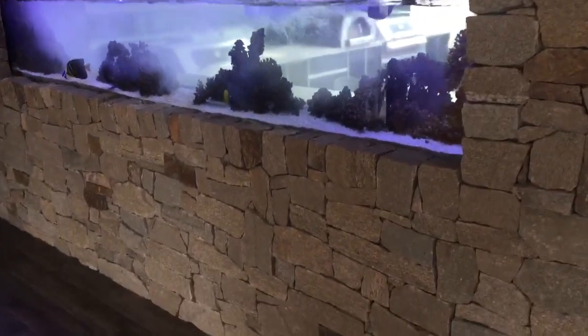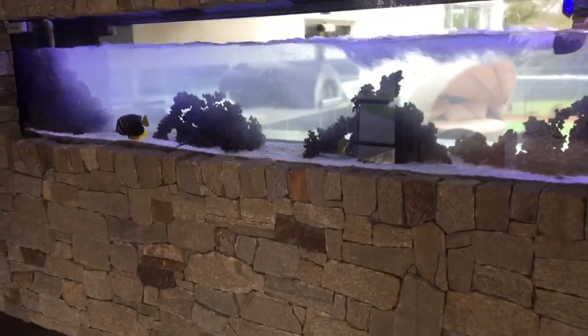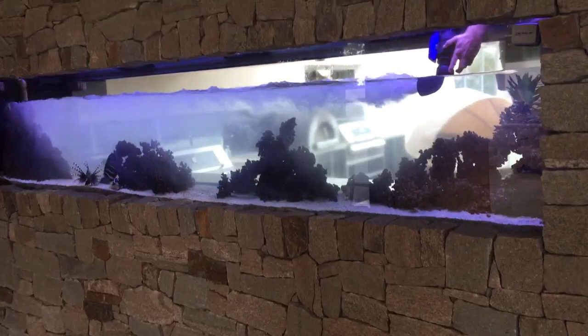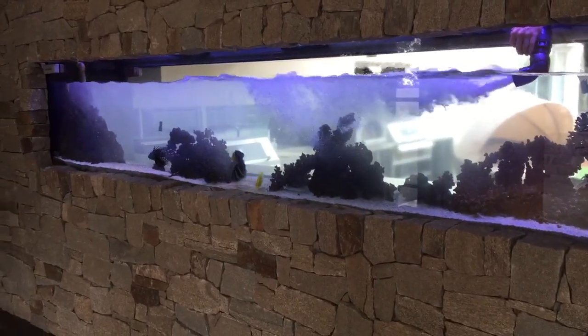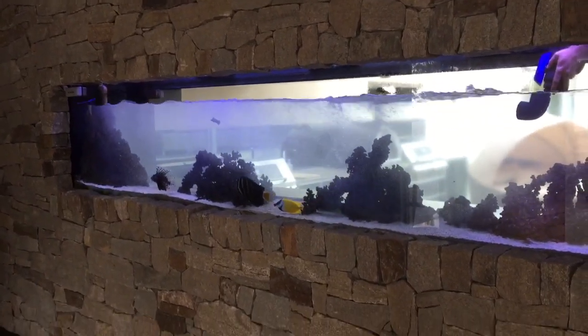We're doing a water change on this tank, and because it has not had a gravel clean for quite a long time — potentially a year — we're going to refrain from doing a gravel clean. We're going to add some aquarium detox for a month before we do the first gravel clean.